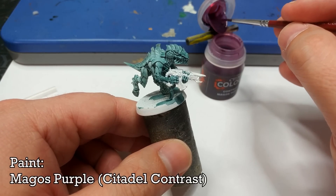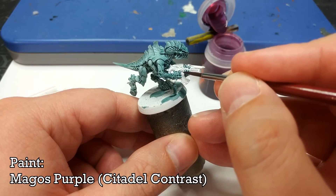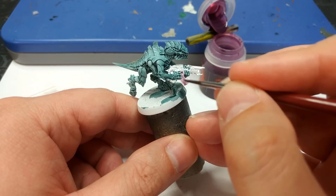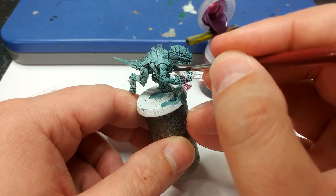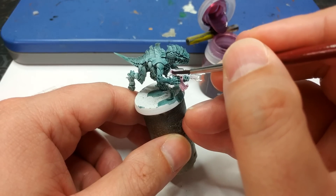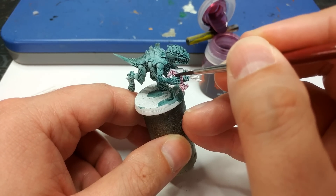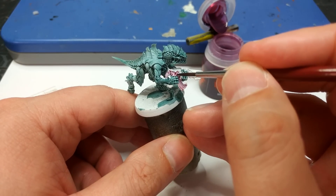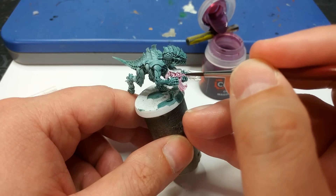Once that's thoroughly dry, grab some Magos Purple and apply it over the gun itself. The temptation is to slow down and be quite fussy, but remember you are painting a horde army. Don't sweat the little things — if you end up with little blots of green or purple in the wrong place, nobody's going to be looking at a Gaunt's little fingers to check if you've shaded those properly. Because I'm doing just the one here, I'll be a little bit more fussy.